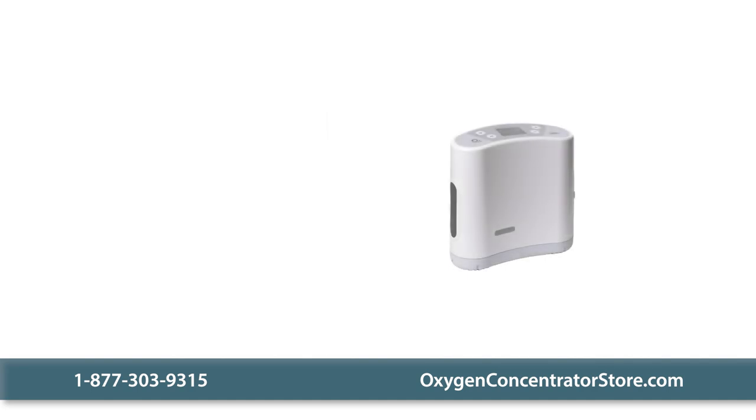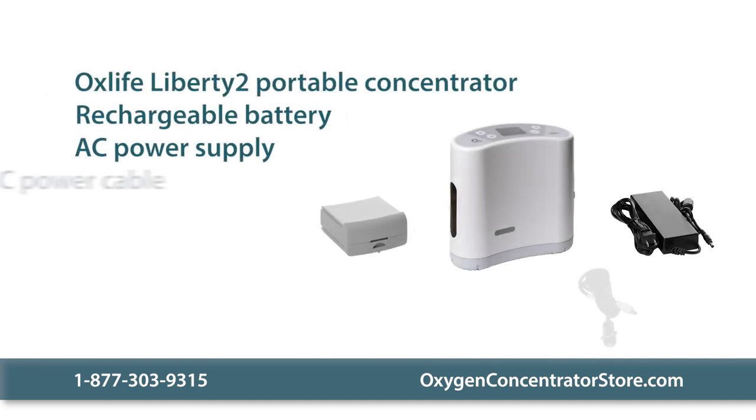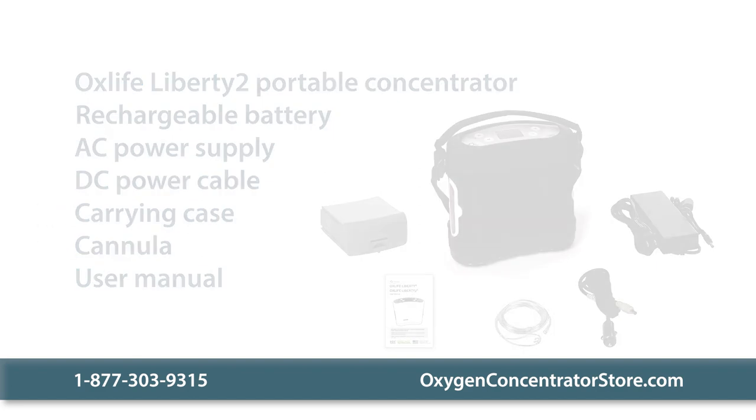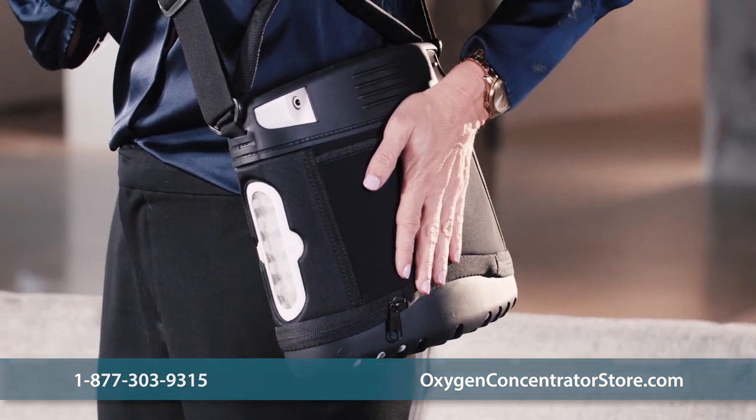The basic package includes the unit, a battery, AC power supply, DC power cable, a carrying case, a nasal cannula, and a user's manual. Other packages include additional batteries as well as various warranty lengths.